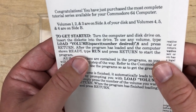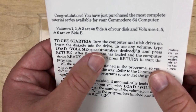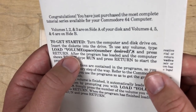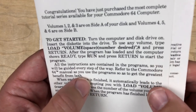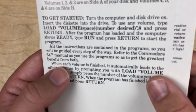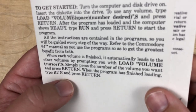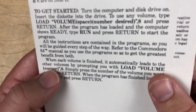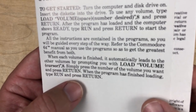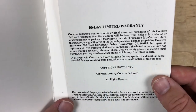To get started, turn the computer and disk drive on, insert the diskette into the drive. To use any volume, type LOAD, VOLUME, bracket, space, bracket, number desired, and press return. After the program is loaded and the computer shows READY, type RUN and press return to start the program. All instructions are in the program, so you'll be guided every step of the way. Refer to the Commodore 64 manual to get the greatest benefit from both. When each volume is finished, it automatically leads to the other volumes by prompting you with a LOAD VOLUME cursor. There is a 90-day limited warranty and a copyright notice from 1984.